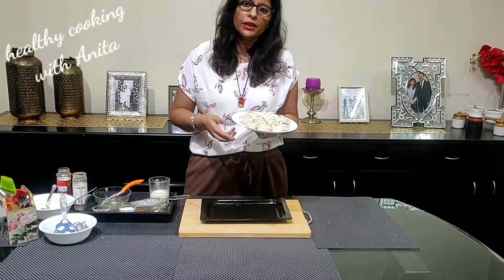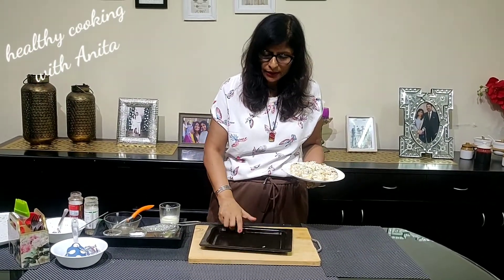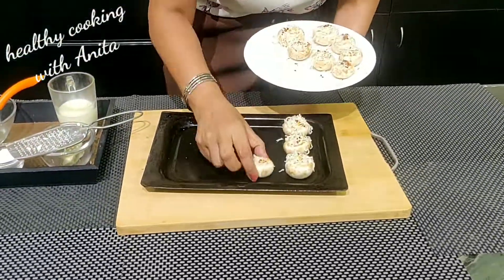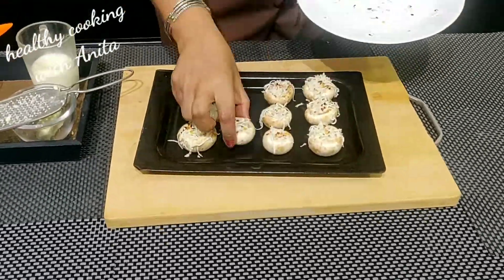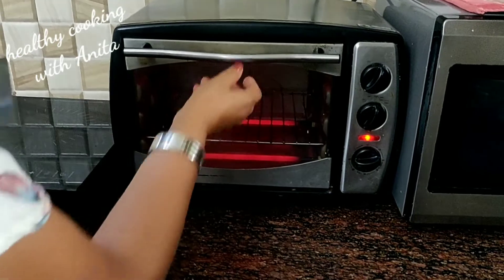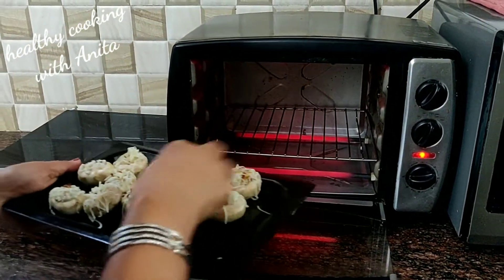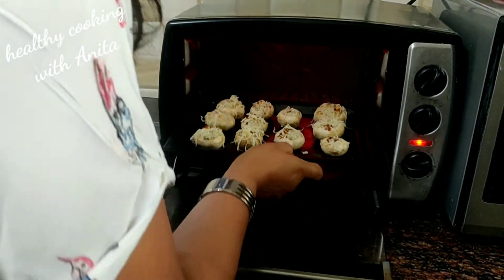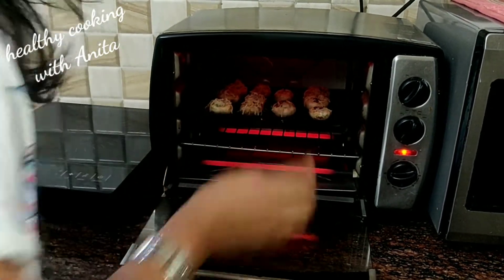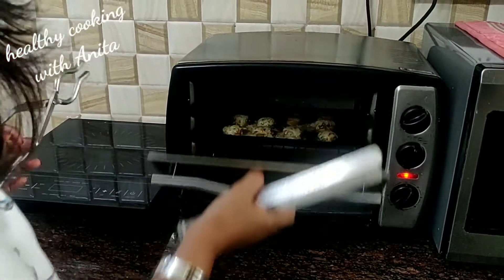Now we have to bake it in the OTG. I have greased the tray and placed the mushrooms in it. I will bake them for 10 minutes.